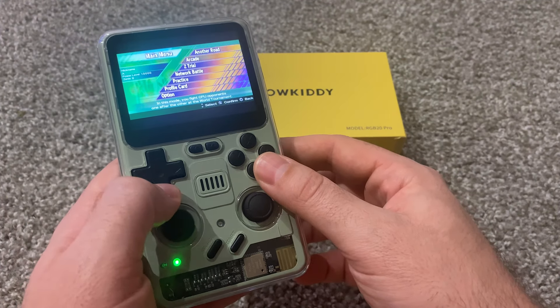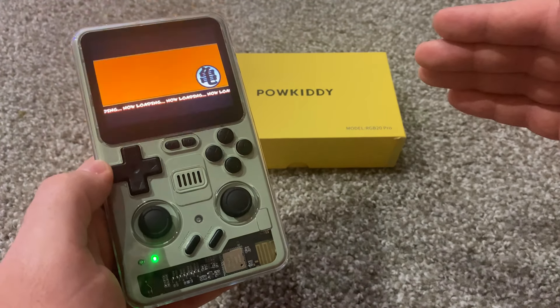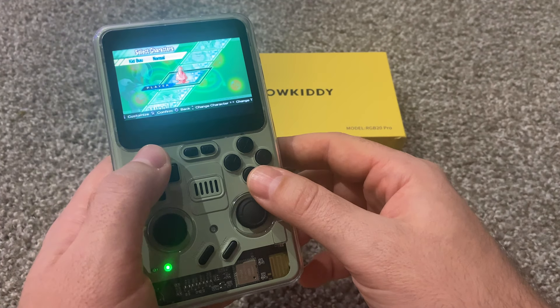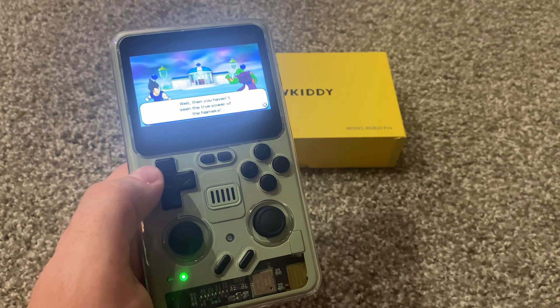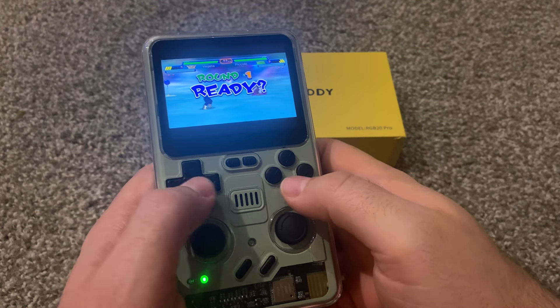Let's try something a little different. This is a PSP game — Budokai 2, one of my favorite Dragon Ball Z games of all time. This is Shin Budokai 2, the PSP version. My phone is not making it look that good. Let's see if I can focus it better, but this screen looks great.